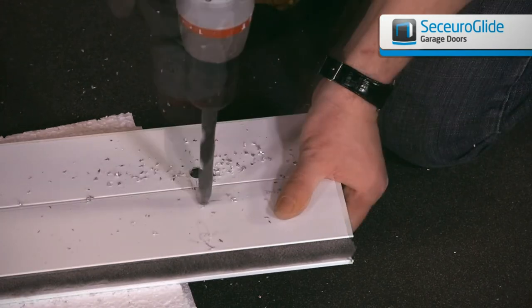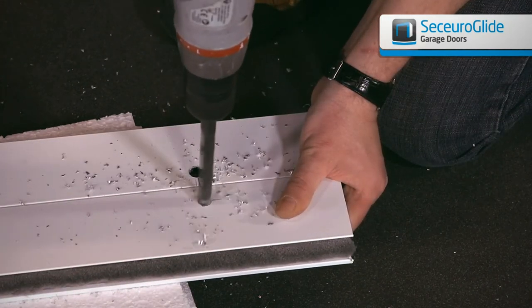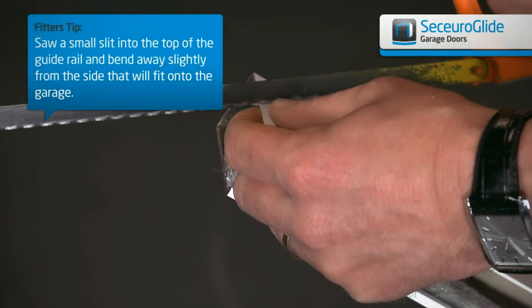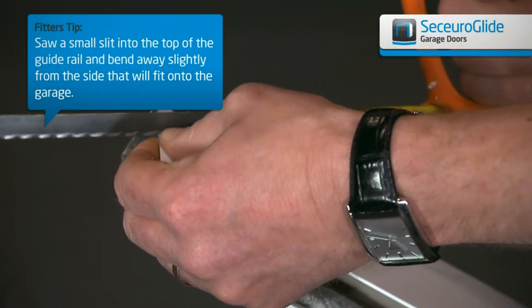When all the holes are drilled, use a 12.5mm drill bit and drill out all front holes on the guides. This will allow for the cover caps to be fitted, which will ensure a neat finish.